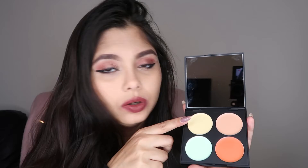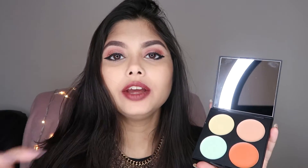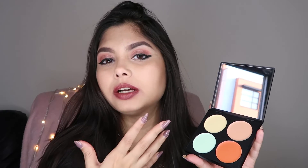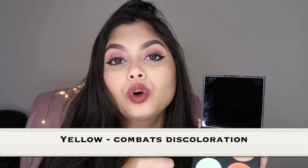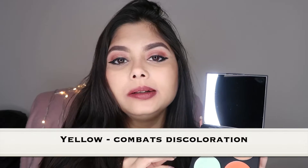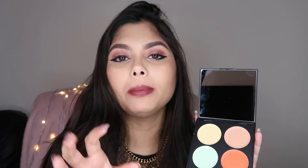Once you open this, you can see there are four colors. Let's start with the yellow color. Despite any skin tone, if you need to combat discoloration — sometimes certain parts of your face might be a little darker or lighter than the rest and you want to even it out before putting on your foundation — the yellow color will help you combat that. Just take a little bit, pat it on the areas you need, and blend it out. This is perfect to combat pigmentation and discolorations on your face.